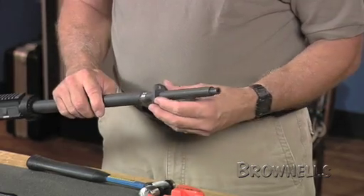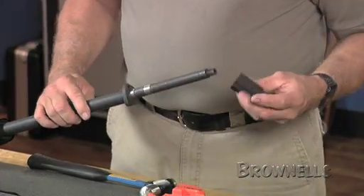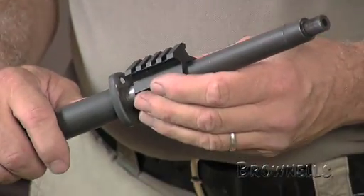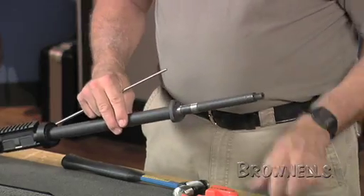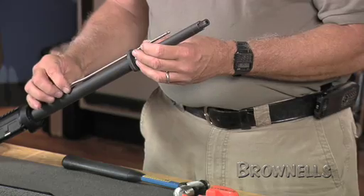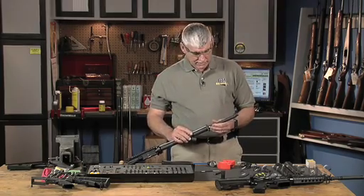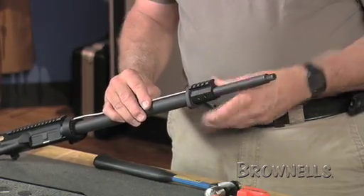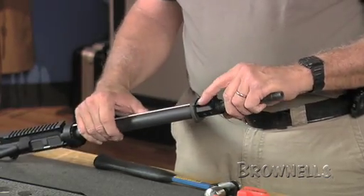We'll put our hand guard cap on the end again. This particular gas block is very easy to install — it's secured with set screws. We'll put the gas tube back in. We want to make sure it's indexed so that the hole is to the bottom. Put that in place, slide it back out of the way a little bit, then put our gas block on and put the gas tube in place.